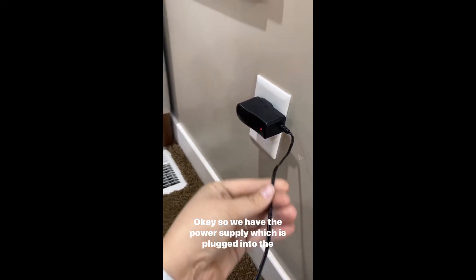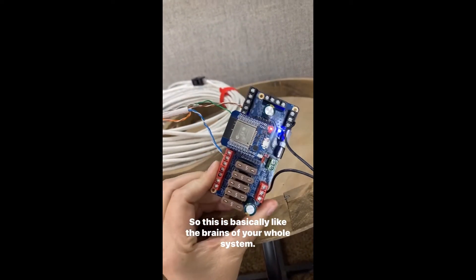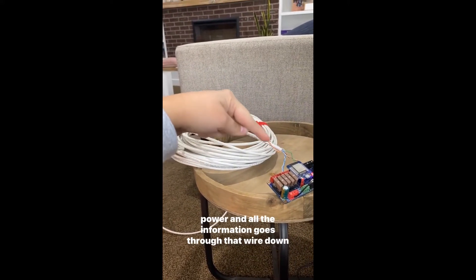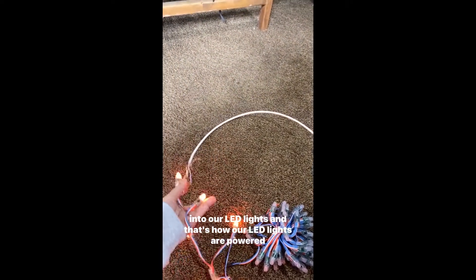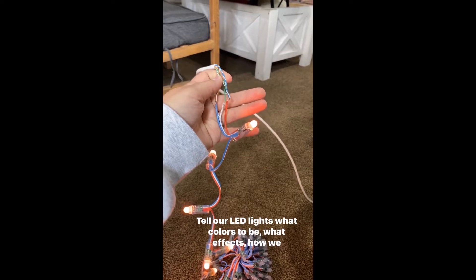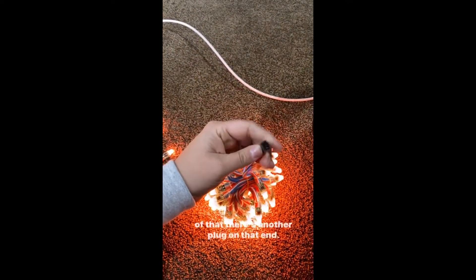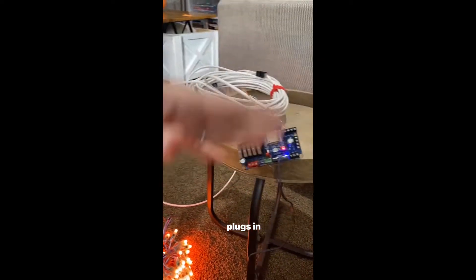We have the power supply, which is plugged into the wall, and this cord runs into the controller. The power supply runs into the controller and then the controller goes through this extension wire, so all of that power and all the information goes through that wire down into our LED lights. That's how our LED lights are powered and how we can tell them what colors to be, what effects, how we want it to look. If you need more lights, you can plug another strand into the first strand, and then another strand off of that.